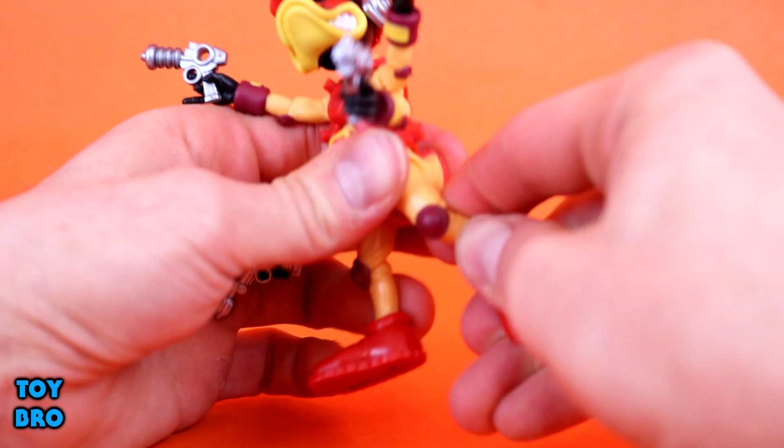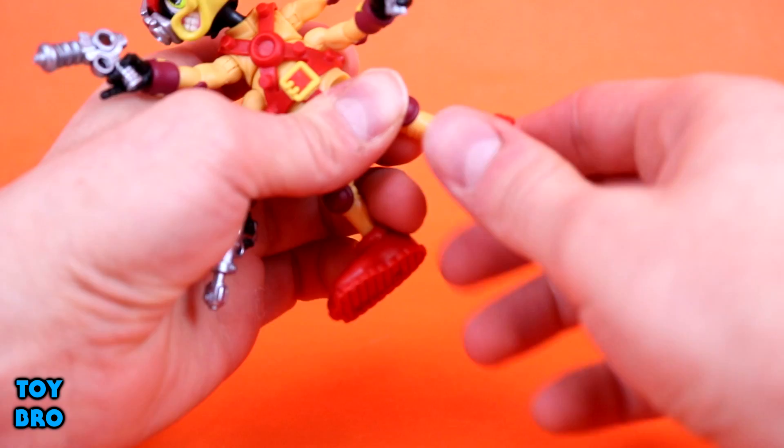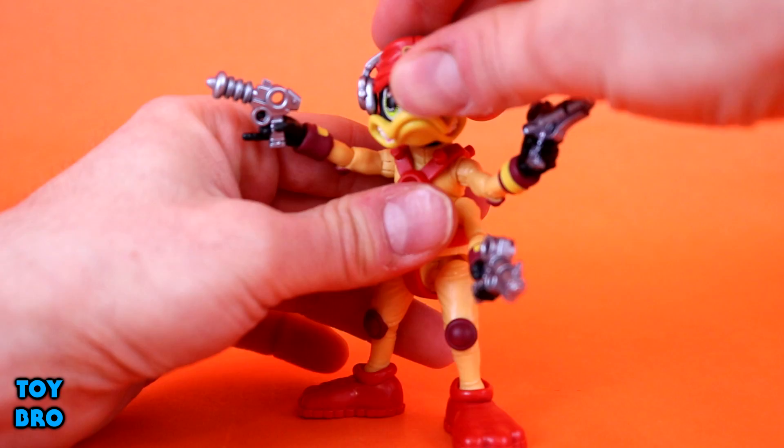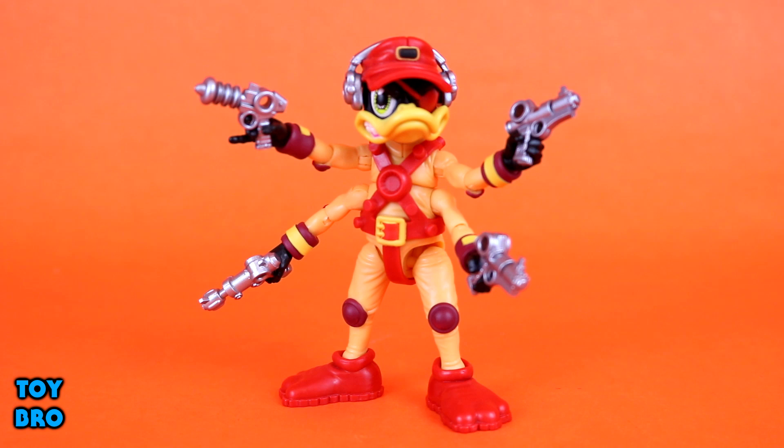He has single joints at the knees - mine are still really tight, still working those out. He has ball joints at the ankles with tons of rotation, up/down, and side-to-side rocker action. He has a ton of articulation for such a small figure. They have a good mix that allows dynamic poses without going overboard and making him unstable.